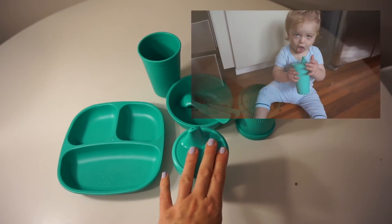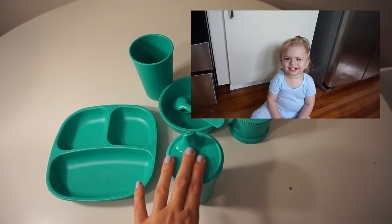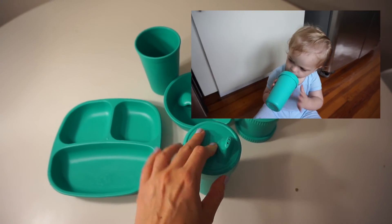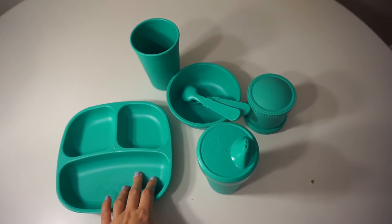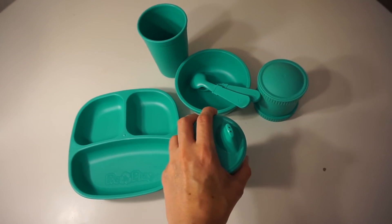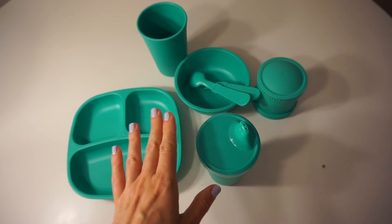I usually have a very hard time finding cups that don't leak, but this one is one of the best cups I have ever had, and actually Replay has a patent on this no-spill valve. All of these products are dishwasher safe, so don't worry — whenever your little one is done eating you can rinse them off and put them in your dishwasher.